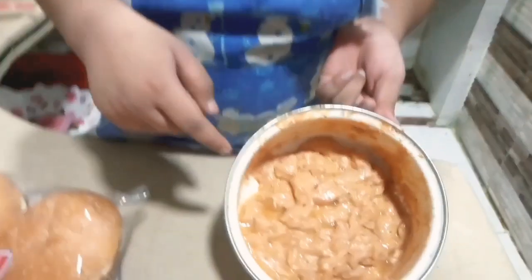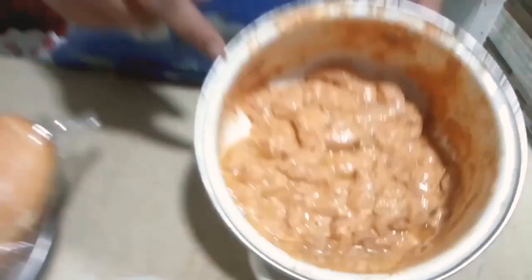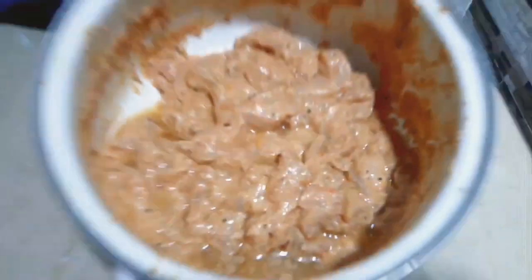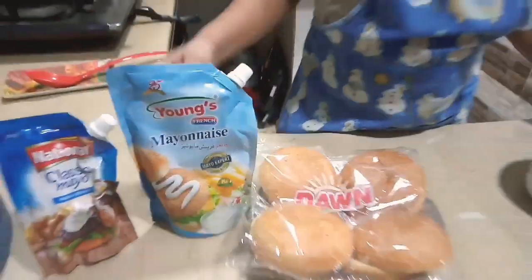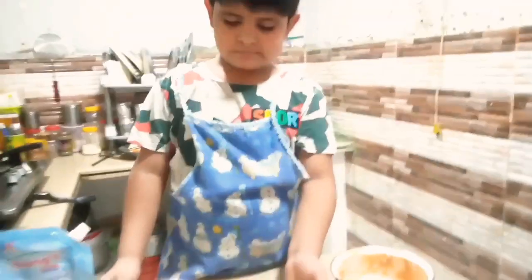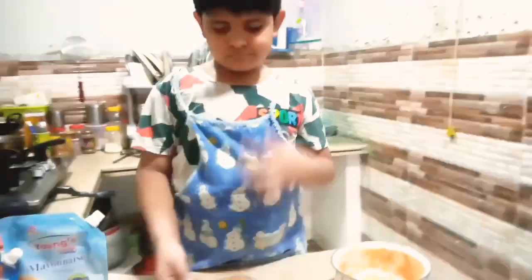First of all, we have taken the chicken cut into small cubes. We are making the recipe very quickly — it is a nice-sized piece. It is in the morning; we had a nice snack with Christmas tea and decided to make the recipe. Today we will make a tikka burger.